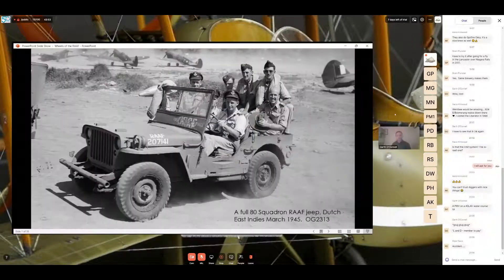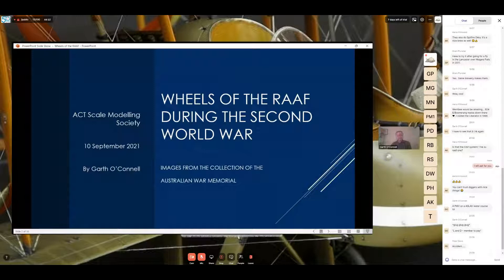This first image is of an 80 Squadron Royal Australian Air Force jeep in the Dutch East Indies in March 1945. You can see 'First Tactical Air Force' and 'RAAF' superimposed on the lower windscreen, and what appears to be 'RAF' and the serial number on the sides of the hood. This presentation is called 'Wheels of the RAAF in the Second World War' for the ACT Scale Modeling Society on the 10th of September 2021.